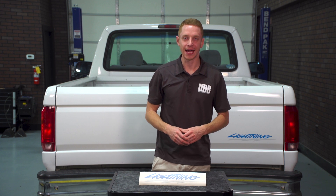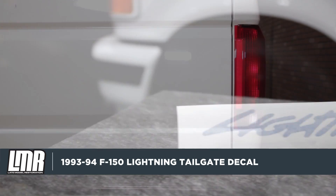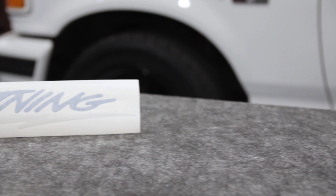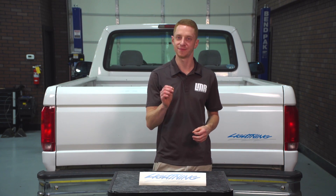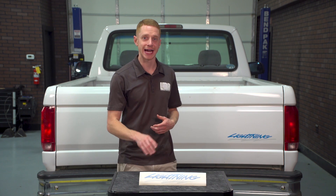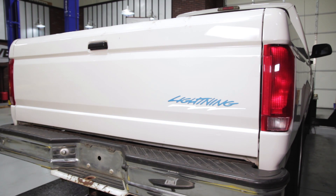Now whether the factory decal on your truck is faded, peeling, or it's completely missing, this replacement decal is the solution to your problem. The factory decals from Ford have been discontinued for quite some time now. Our decal is a very, and I mean very, close replica to that of the factory decal. This tailgate decal features the similar reflective metallic blue font and a white reflective lightning bolt that is silvered during the day and then appears white when the lights hit it at night.